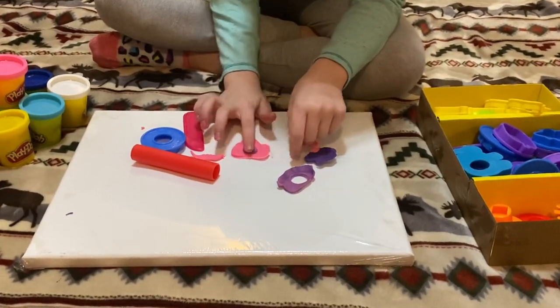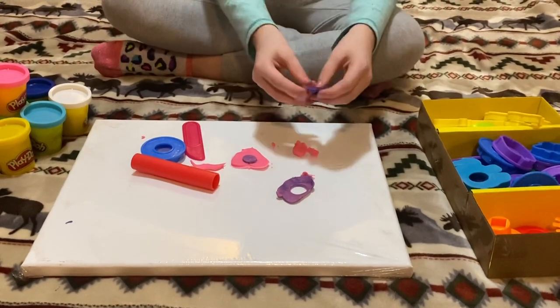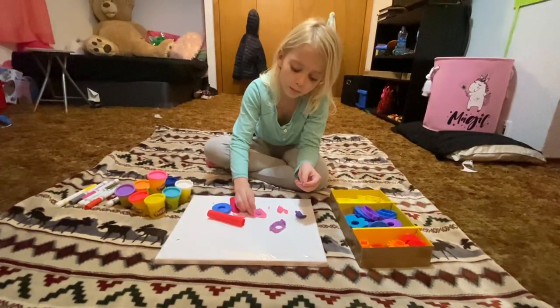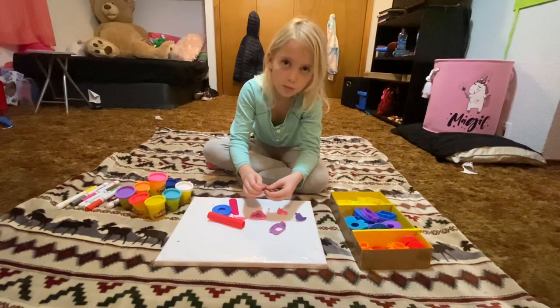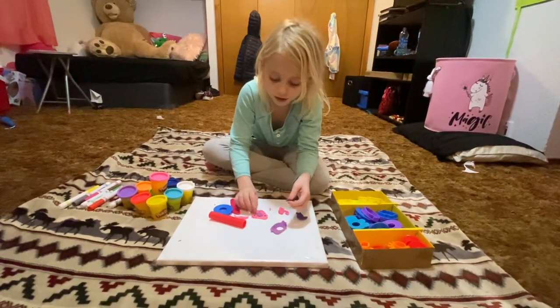And then once it's all done and you feel good with it, you can take your other color and maybe add some polka dots or something. I'm adding polka dots because I love polka dots. It's such a nice thing with a big polka dot in the middle. That's how I'm going with mine — I hope you guys enjoy yours too.